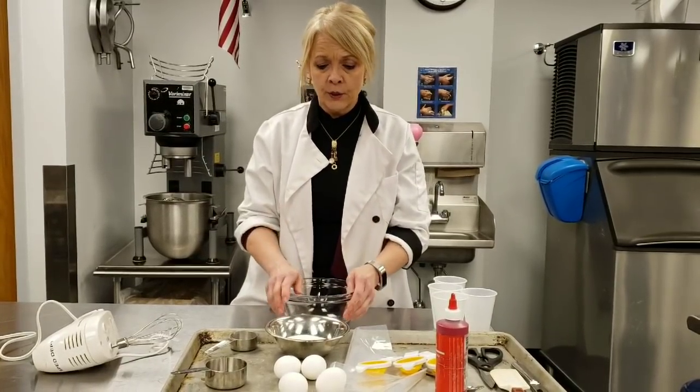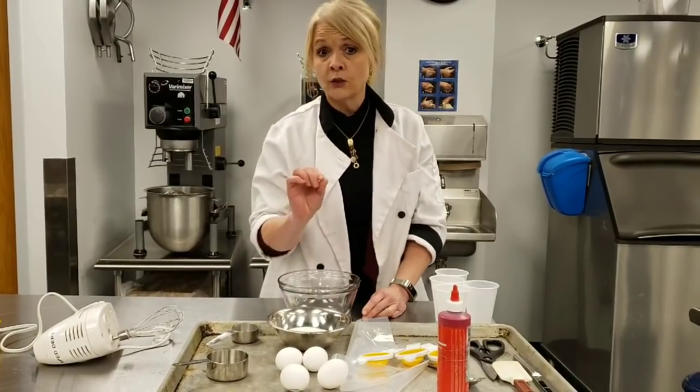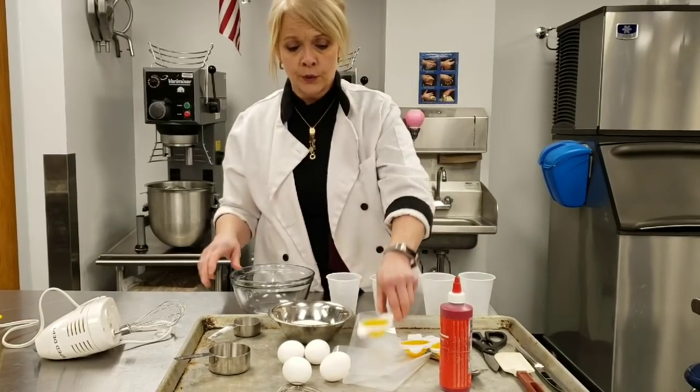It calls for three egg whites. Now when you're making an egg white foam, there cannot be any egg yolk in it at all — not one drop, not one speck. So there's a technique for separating these eggs so that you don't ruin them.